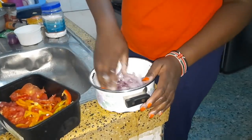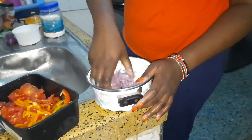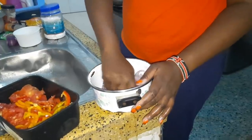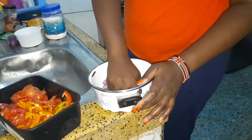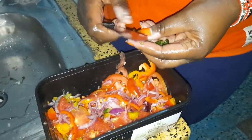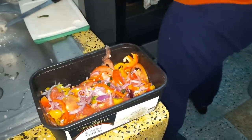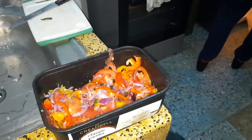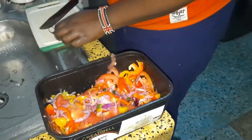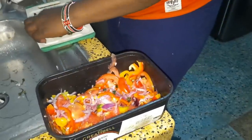My hands are clean, I've washed them — don't throw stones! That's how I do it. This was just a last-minute thing. We normally prefer cooking the pilau on the jiko so that we bake the rice properly.